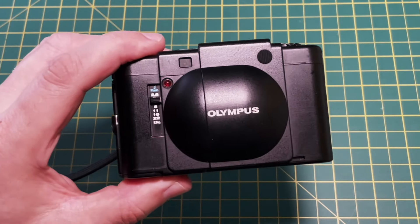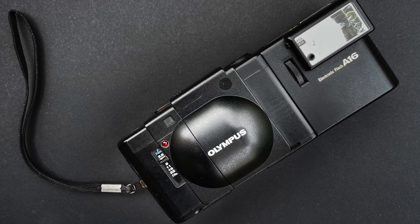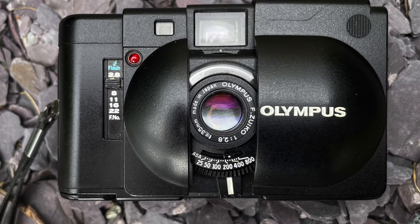Welcome to my channel. In this video I'm going to review the iconic Olympus XA rangefinder compact, introduced in 1979 and produced by Olympus until 1985.